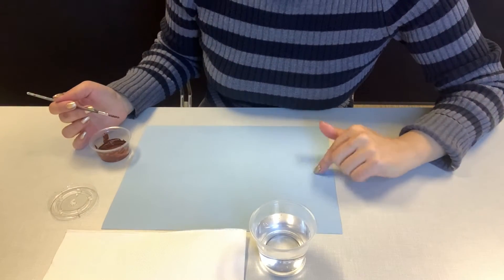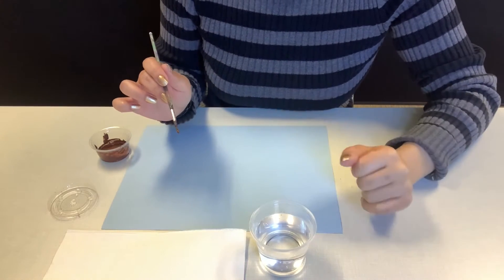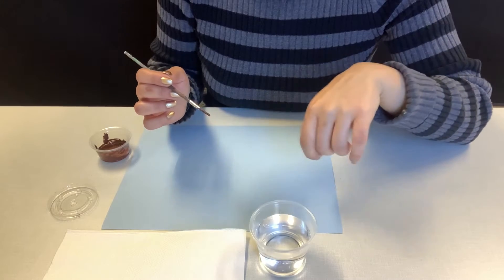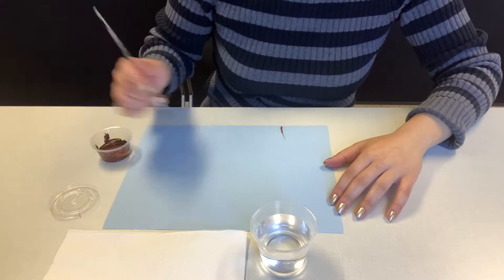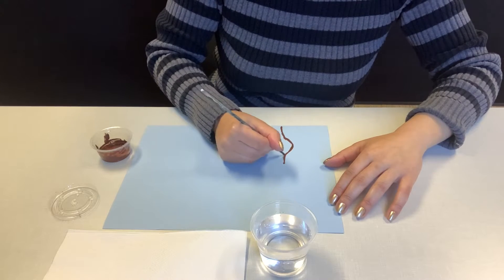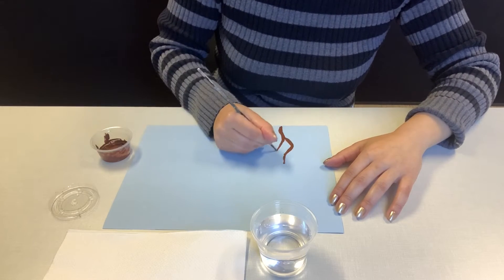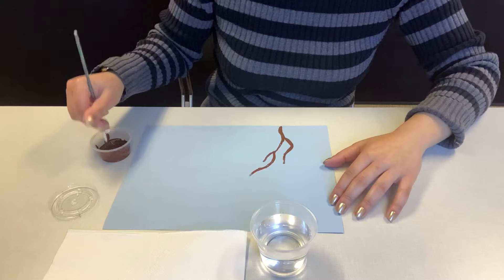We are going to paint our tree and you're going to need your brown paint and the blue construction paper to paint on. For this tree I'm going to aim for a cherry blossom tree, Japanese style. I'm going to start with a pretty thick trunk, slightly thicker than the branches. Remember when you're making your trunk it needs to be thicker than your branches — that's how people identify it as the trunk of your tree.